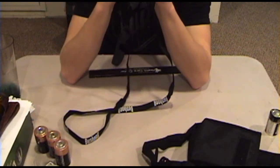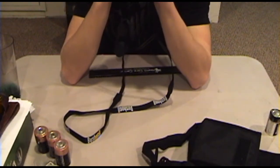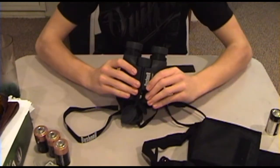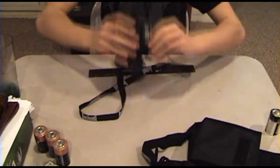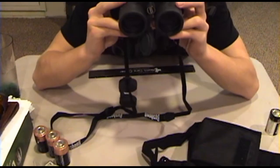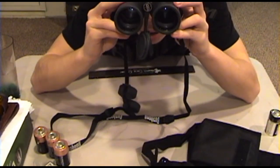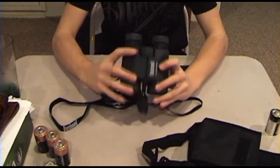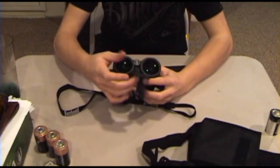Very clear — crystal clear. You can focus in on lots of stuff. I was looking through them. Anyway, there are only a couple of things that I do not like.